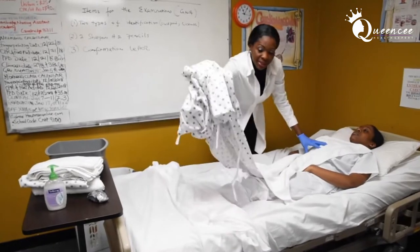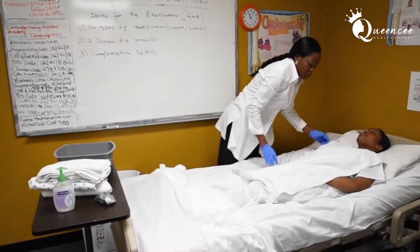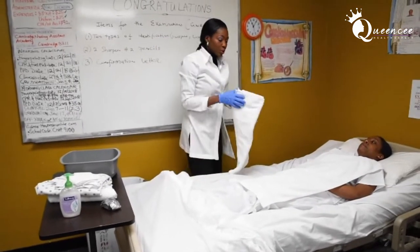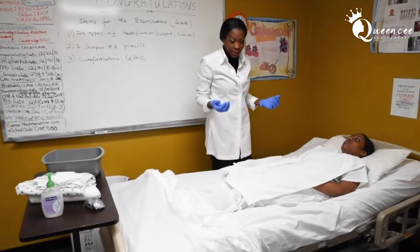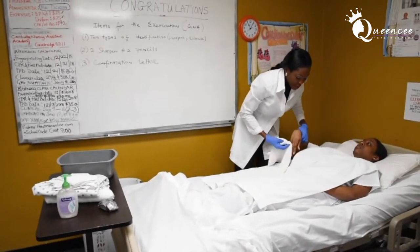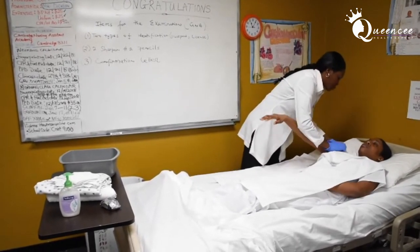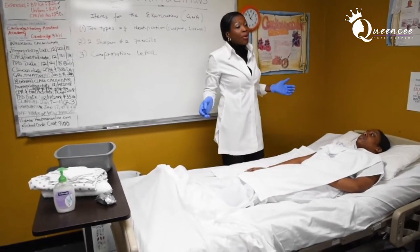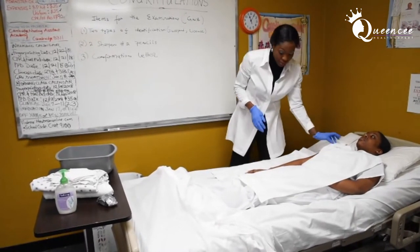The GNA exam is a timed exam, so do exactly what's required of you. Your patient is wearing scrubs, so ladies, when you come for your GNA exam, also wear an undershirt, because you don't want to be exposed. Your classmate is going to wash your face for real, even if you have makeup on, and they'll wash your underarm for real as well.